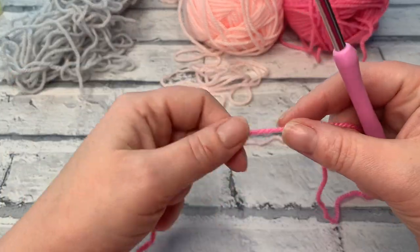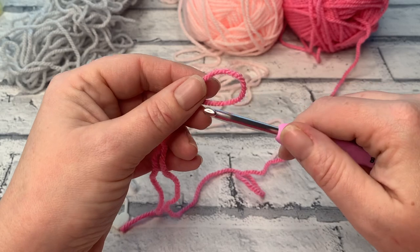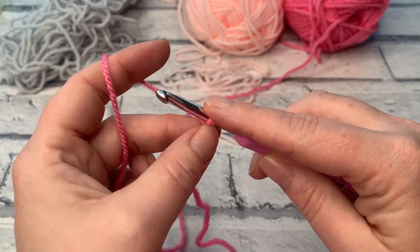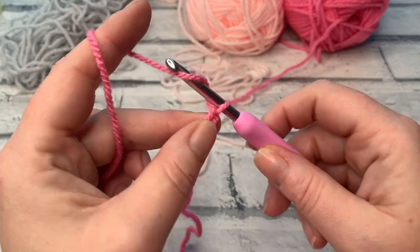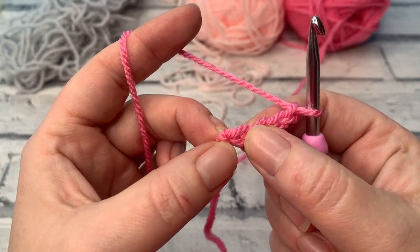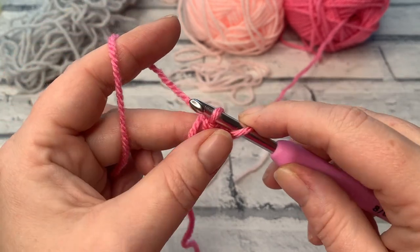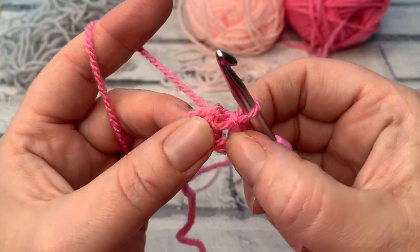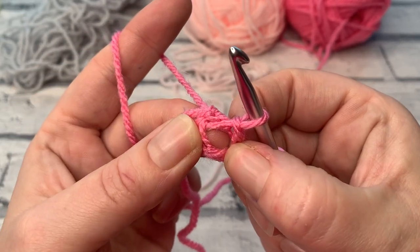We're going to start round one with colour A. Rather than a magic ring, I recommend making a slip knot and placing that onto your hook, then making a ring using a chain of four. Yarn over the hook and bring it through four times to create your chain of four — one, two, three, four — and then slip stitch into the top of the chain next to where your slip knot is, inserting the hook under that top loop of the first chain you made. This creates a lovely little ring to work into.